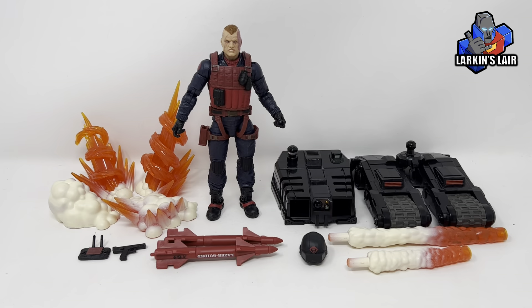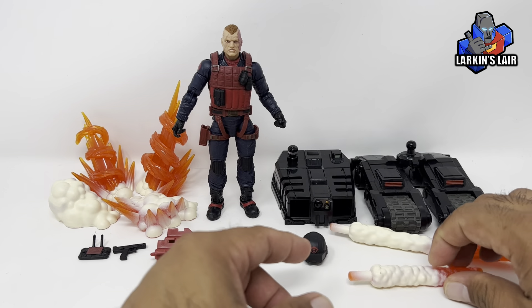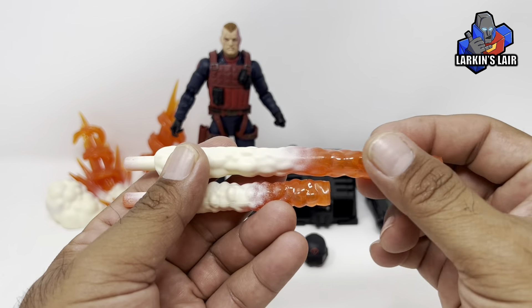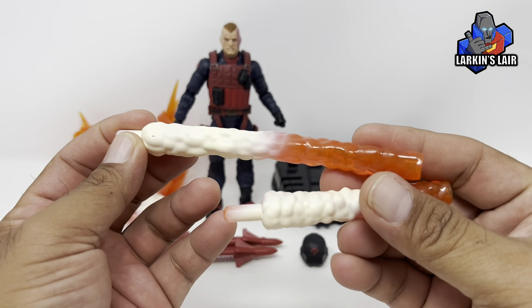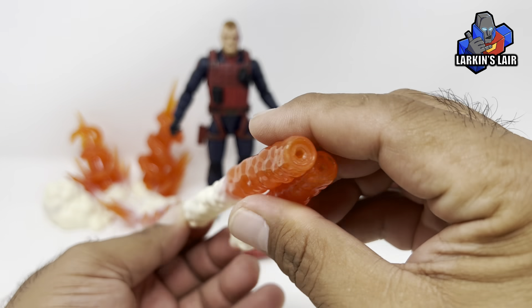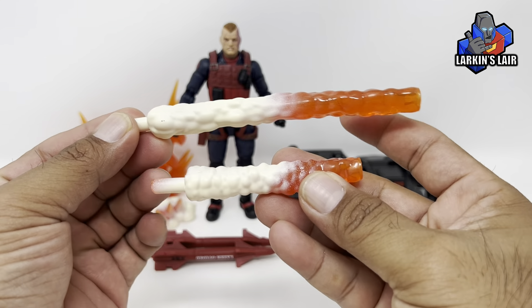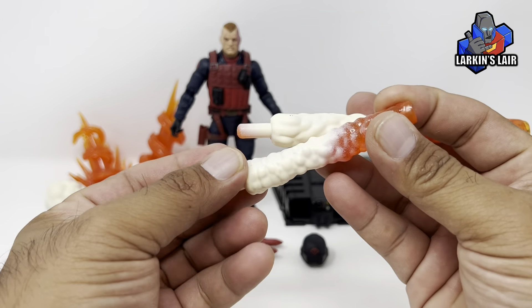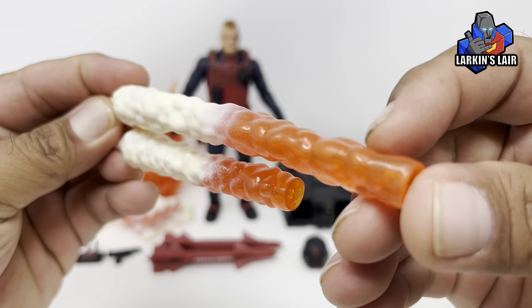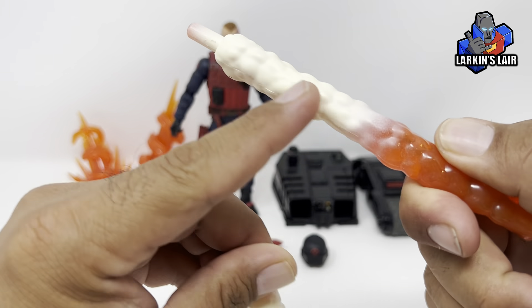Here's Scrap Iron out of the box, and as you can see he comes with a lot of things. Let's look at the blast effects. So you have these two — I guess these are more like rocket effects that can attach to the missiles. You can see here, one is a lot longer than the other, so I guess you can simulate one firing before the other. Very cool.